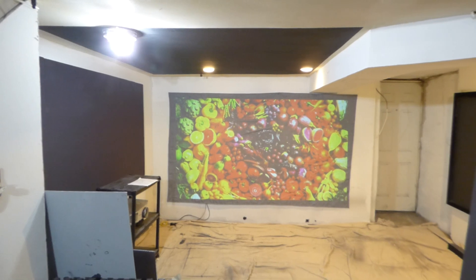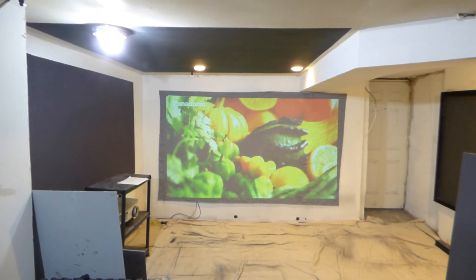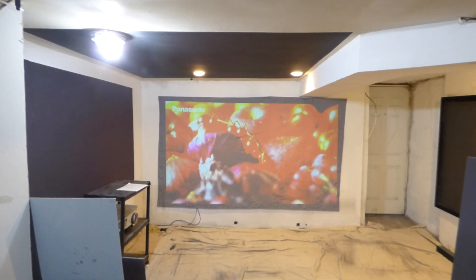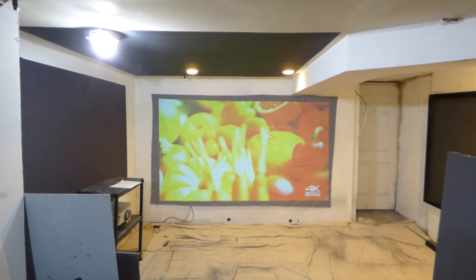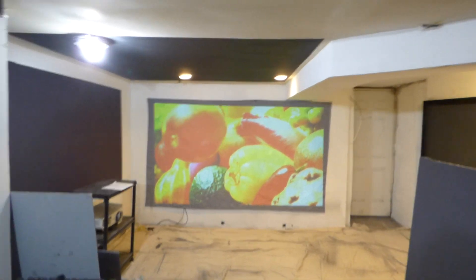Today we're doing another demonstration on a customer's 120-inch 16:9 luminous ambient light projection pre-painted portable projection screen. They chose the dark silver finish. I like to show off the screen before we ship it out.